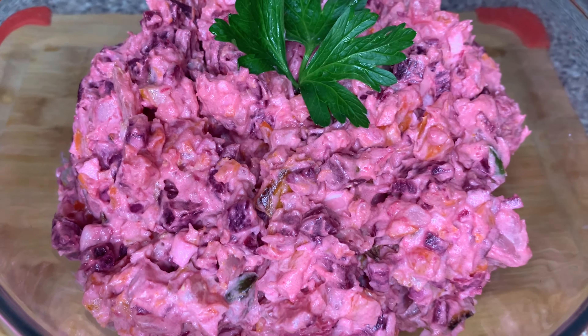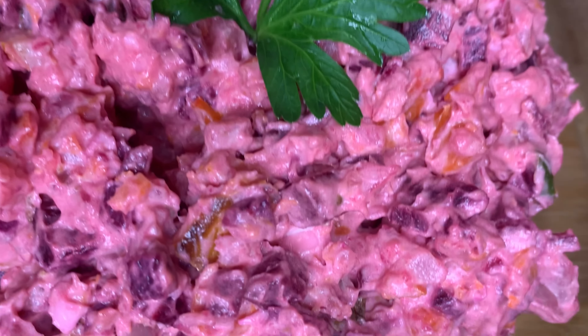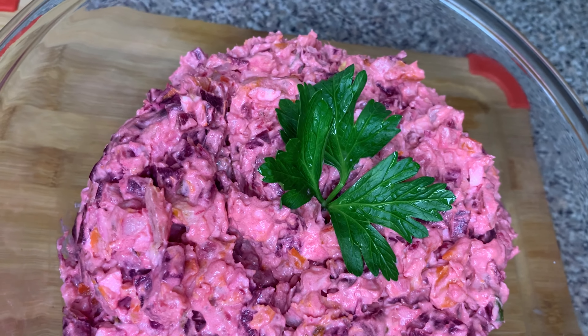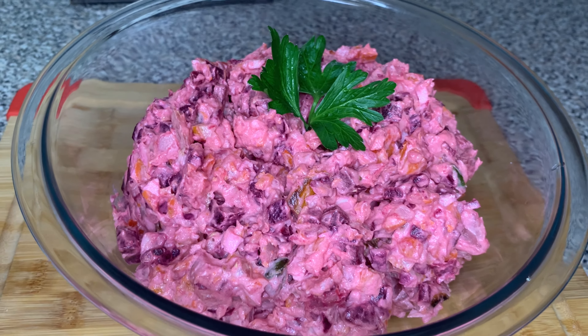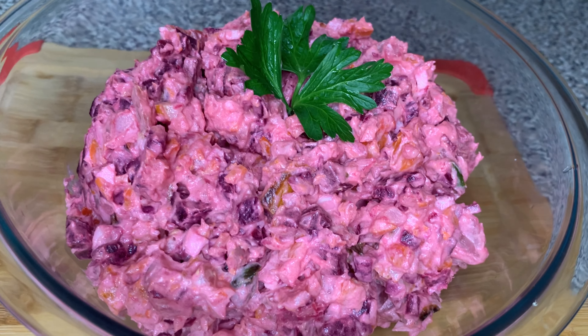And boom, there you have it — Haitian potato salad! And it doesn't get any better than this. You bring this to the Haitian cookout and everybody is going to be asking who made the potato salad. Everybody's going to be over there looking pretty, crossing their legs, laughing, grinning, smiling from ear to ear because you know you made that fire potato salad.